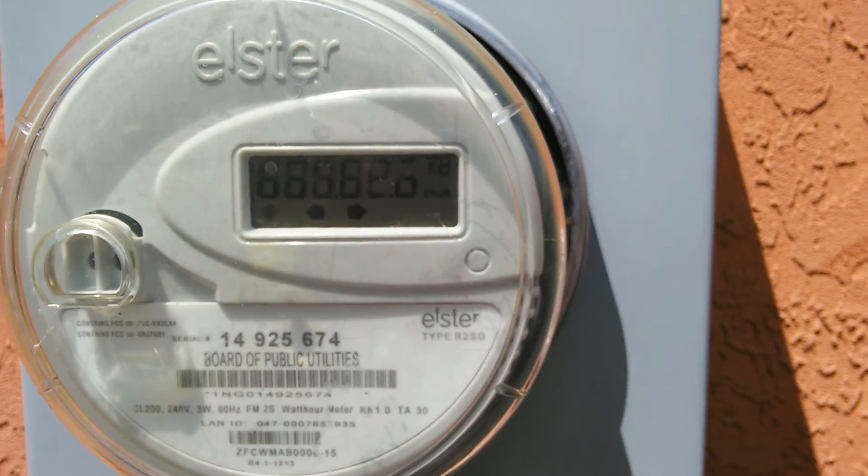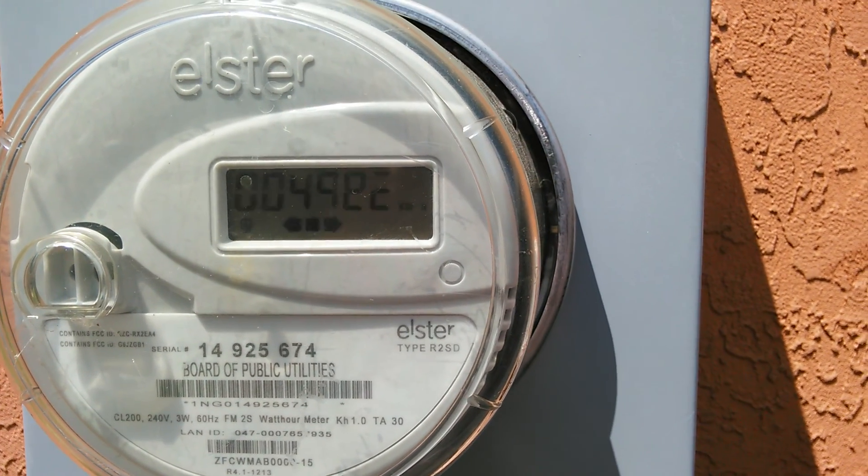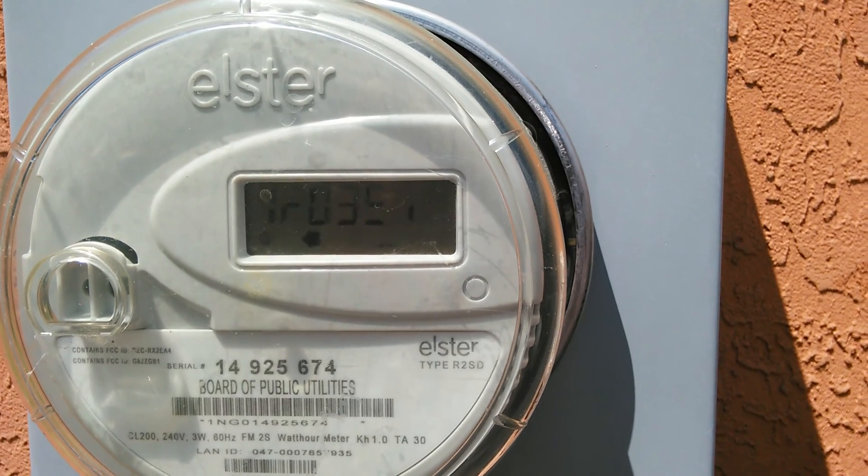Okay, YouTube. I'm going to shut it down for a second, and I'm going to go in and turn the grid tie off, and you can see how fast it goes with it off.